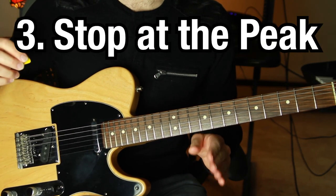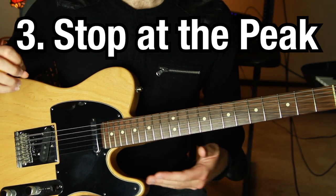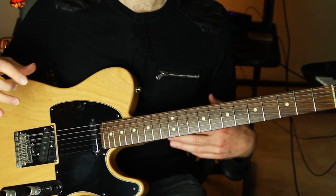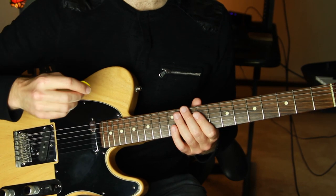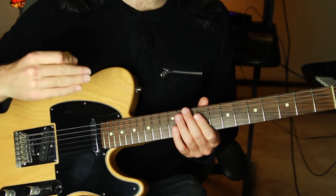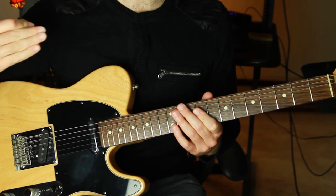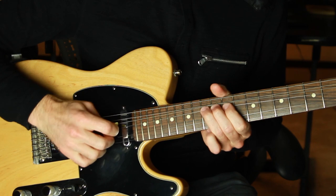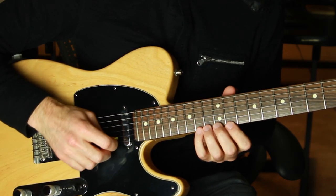Tip number three: stop at the peak. Stop the sound at the peak of the bend. As a default rule, you don't want to hear the pitch slipping back down — it doesn't sound tight, it doesn't sound strong, it doesn't sound intentional. You want the pitch to be stopped by muting it with your right hand at the peak pitch of the bend. You can hold the bend at the peak, but stop it before it comes back down at all — any amount of slipping back down will weaken the overall effect of the bend. None of these bends are coming down — even with two notes at a time, even tiny bends.